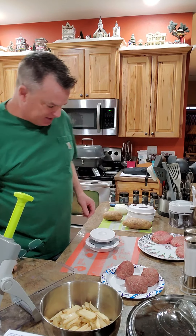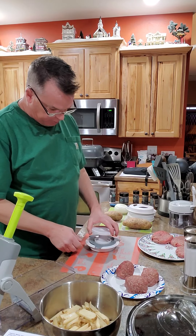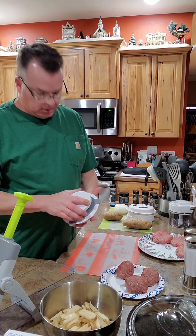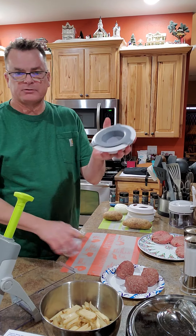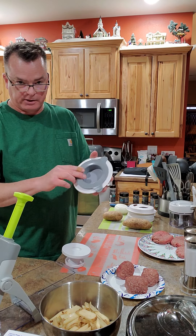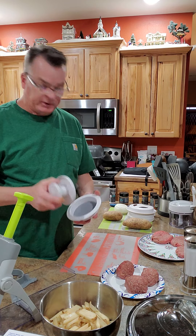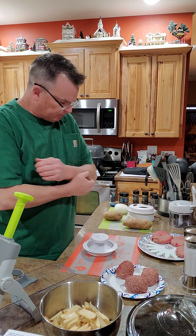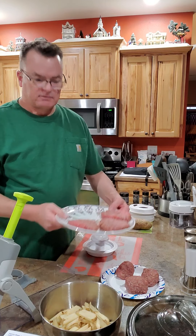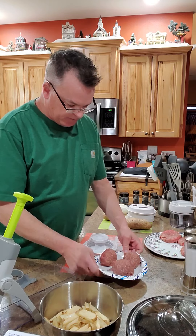I'm going to show you their burger press — it's pretty cool. If you want to make a small slider-type burger, you use this insert, or you take it out and flip it over to make a full-size burger. I've already done some and they turn out pretty well. I have my ground beef here.